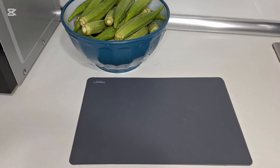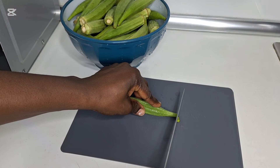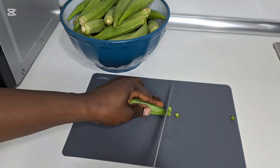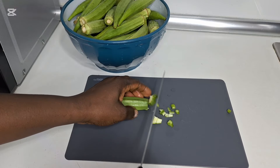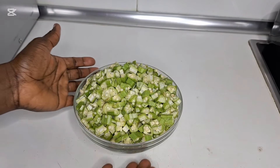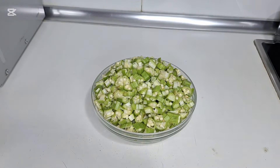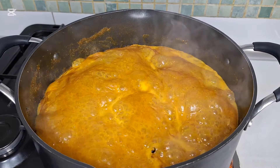I'm going to slice the okra. This is all the okra sliced and ready.